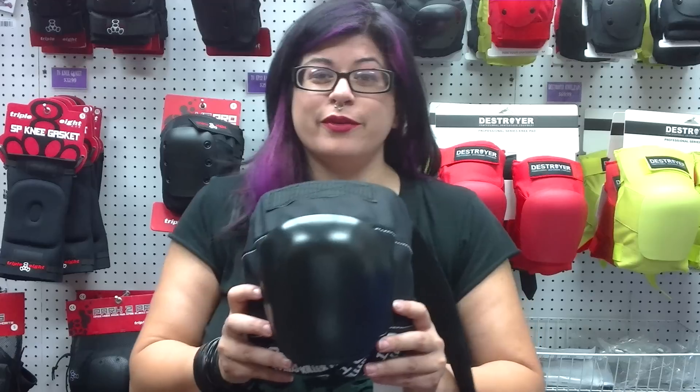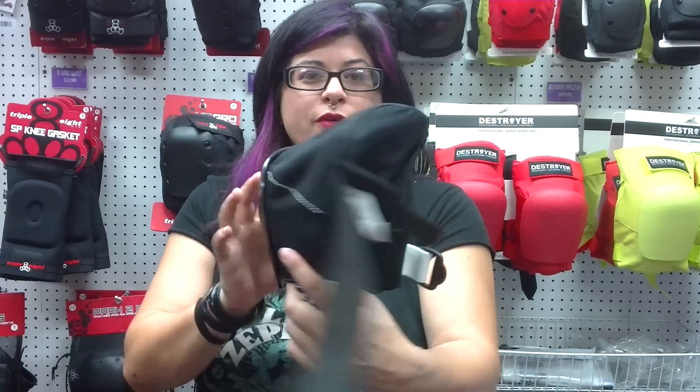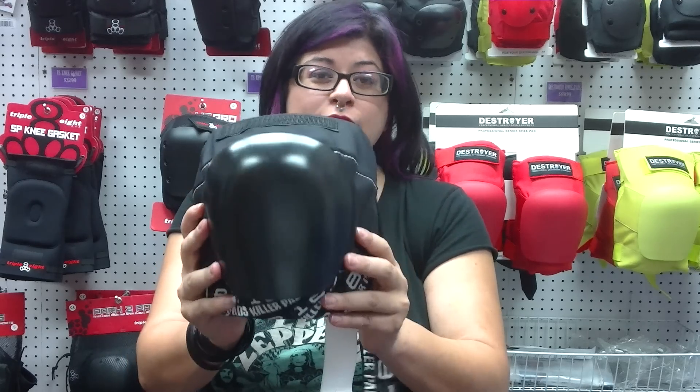This is Trigger Mortis and I'm with RollerGirlSkates.com, and this is the 187 Pro Knee Pad. This is the Fat Daddy of all knee pads.